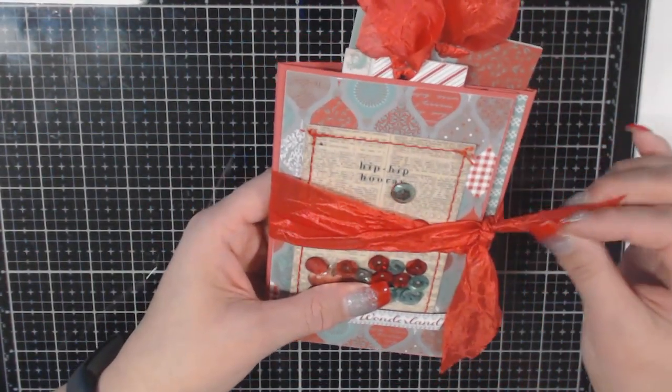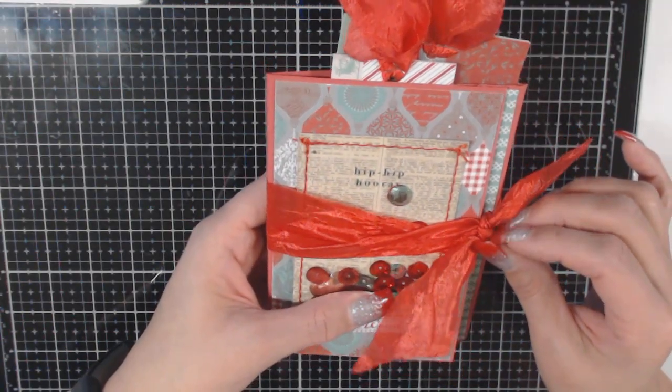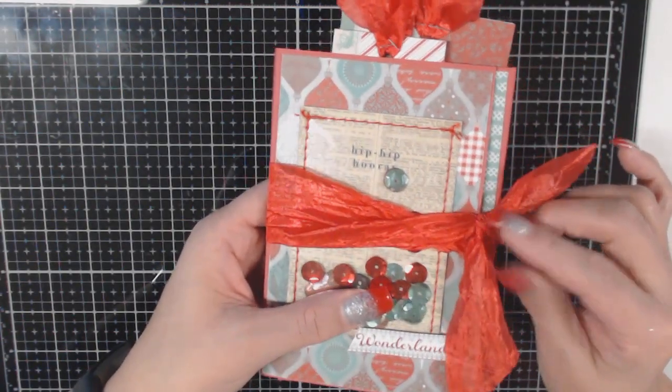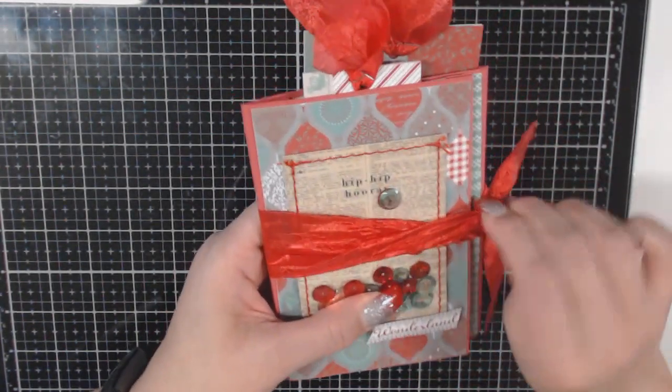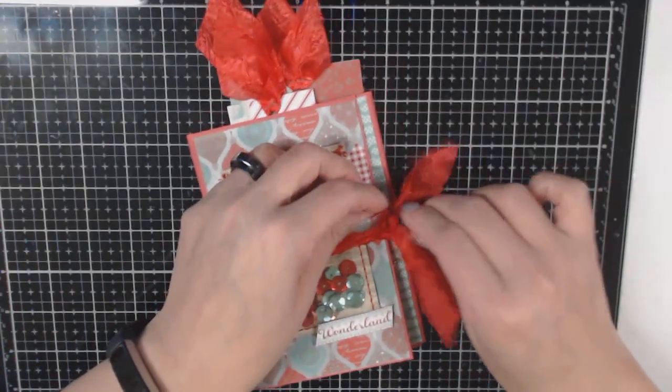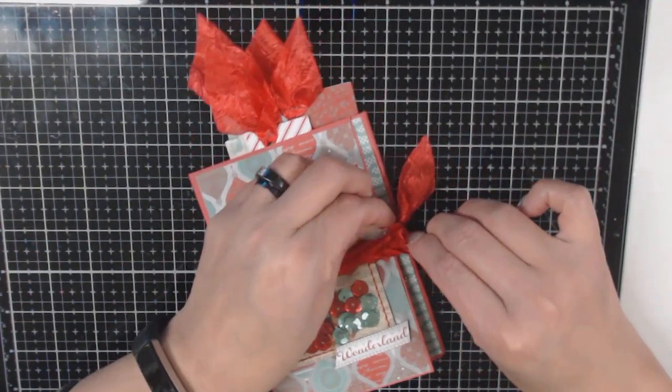I had this ribbon from last year — it was a bow — and I was able to do three projects out of it, which was pretty cool. I just recycled the bow and wrapped it around my folio. I thought it gave it some nice texture.